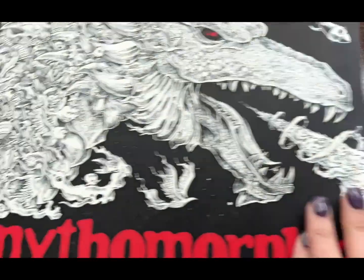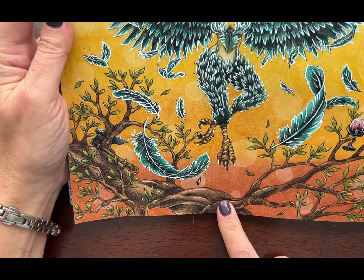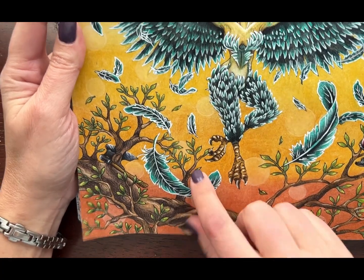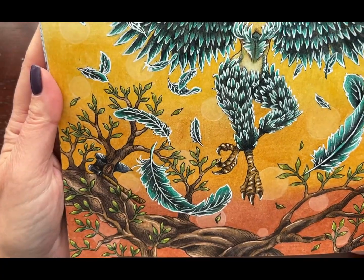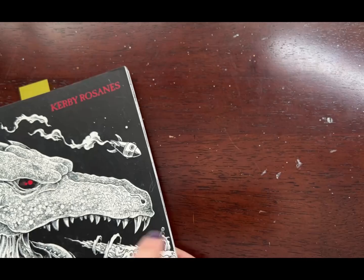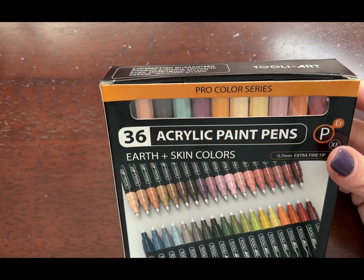I also used them on the very last video I did, which was Kirby Roseanne's Mythomorphia, and I used them in the tree highlights. I used Light Tan here as well — just little highlights in the leaves of the tree — and that color was Lime. So far that is all that I've used these pens for and I haven't even had an opportunity to swatch them out, so I thought that I would do that with you here today.